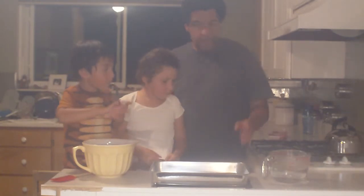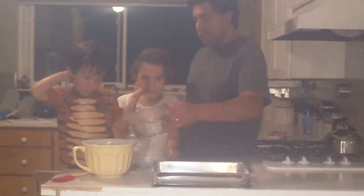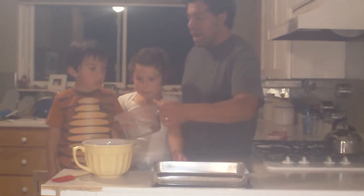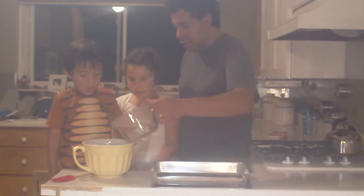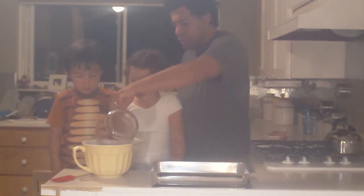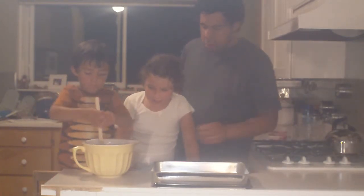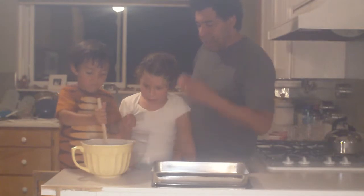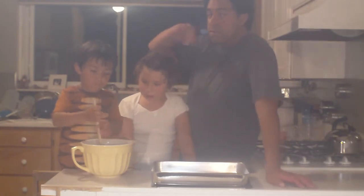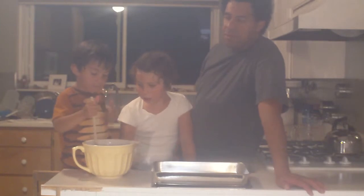Now we're going to take the hot water and we're going to pour it into this bowl with the Jell-O. It's hot, we can't touch it. Don't touch it, silly. Okay, Aiden, can you take that spatula and stir it for us? So what we're going to do is stir this Jell-O until it dissolves in the hot water — just one to three minutes or so.